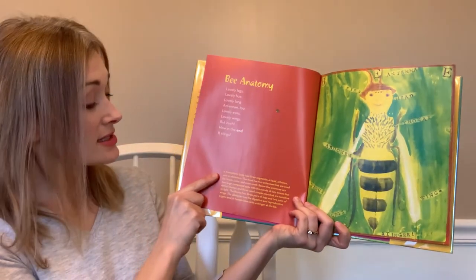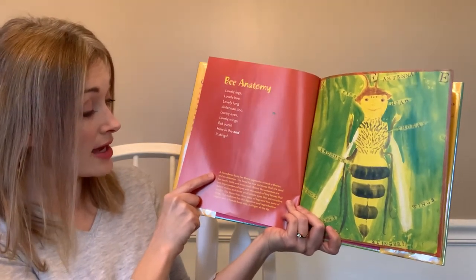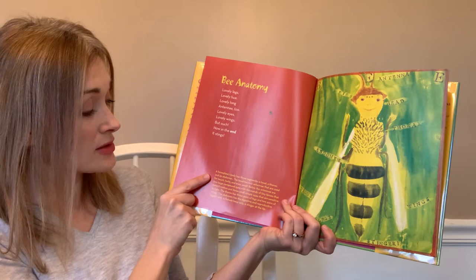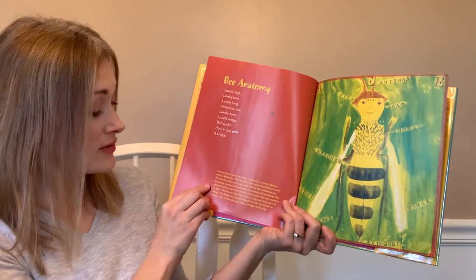A honeybee's body has three segments: a head, thorax, and an abdomen. The head has two antennae used for touch, taste, and even smell. Below the antennae are two large compound eyes with thousands of tiny lenses that detect motion, and three small simple eyes that are sensitive to light.